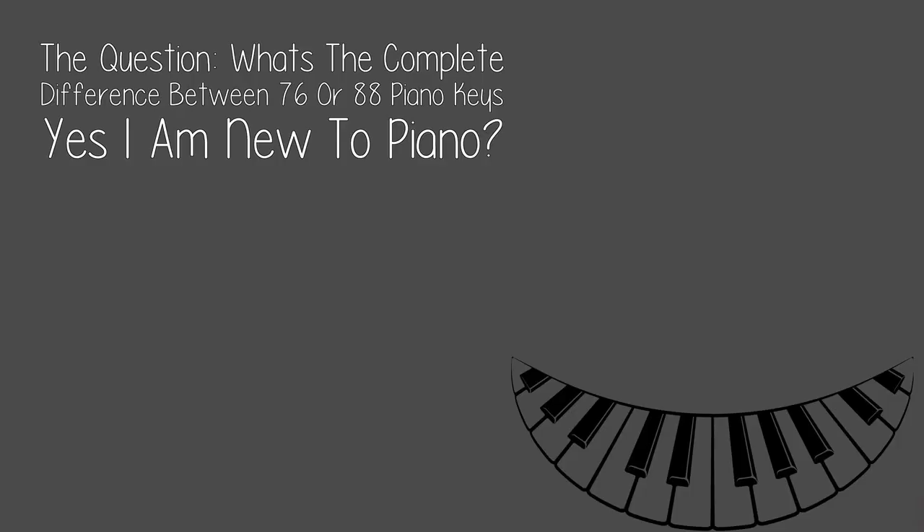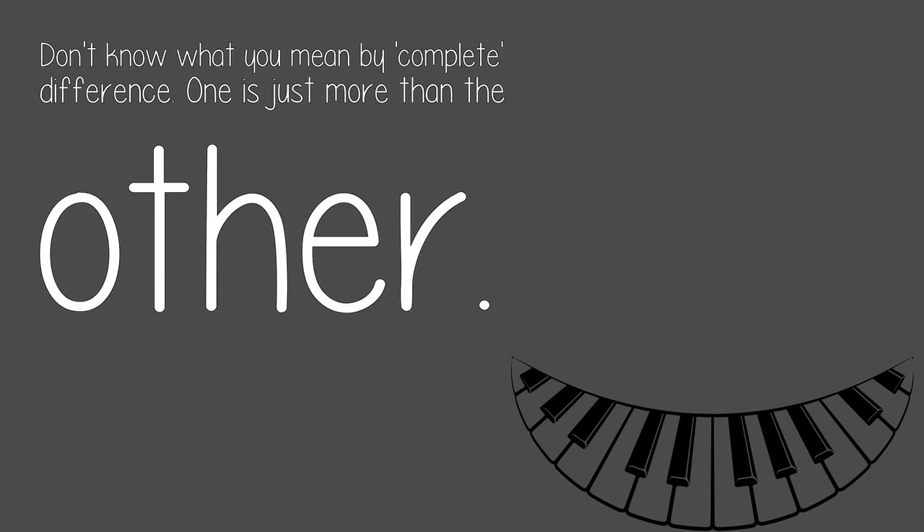The question: what's the complete difference between 76 or 88 piano keys? Yes, I am new to piano. Don't know what you mean by 'complete difference.' One is just more than the other.